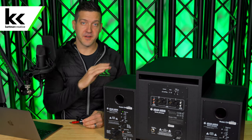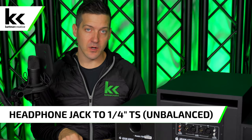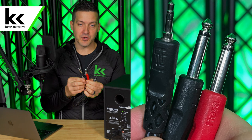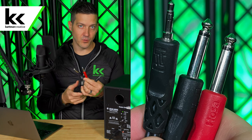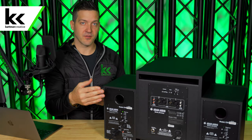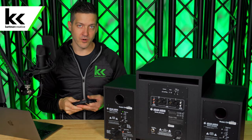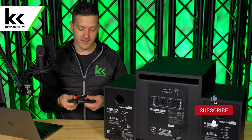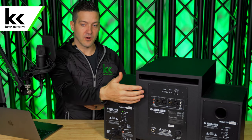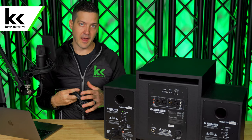What if your subwoofer doesn't have RCA inputs? Method two is identical to method one except it's based on quarter-inch. You take a cable that goes from the headphone output of your computer and gives you two unbalanced TS quarter-inch jacks — you would not want to run this longer than 10 feet. You go into the back of the subwoofer and then use another unbalanced quarter-inch cable to go from the sub into your left and right studio monitors.